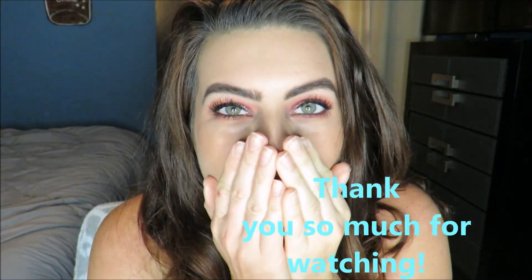Now I'm throwing a neutral lip liner and lip color on, and that is my finished makeup look! I really hope you guys like this look and it inspires you for a sparkly holiday look. Thank you so much for watching and I will see you soon!